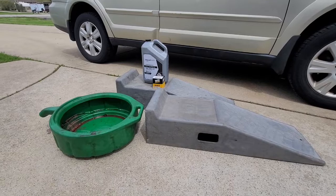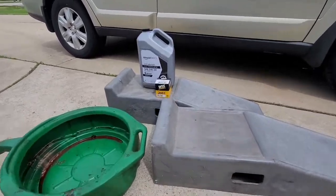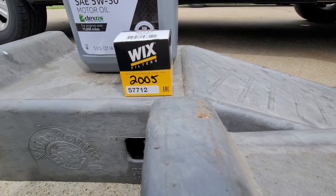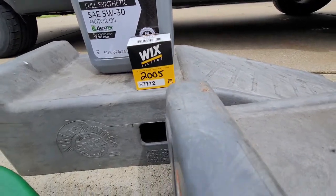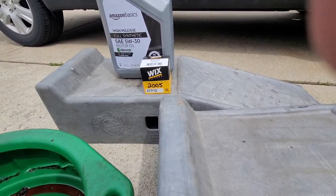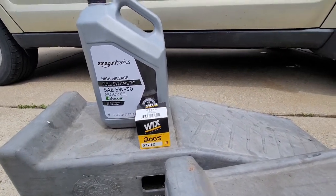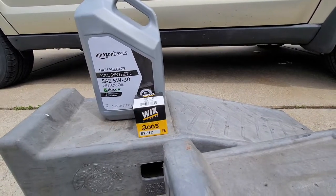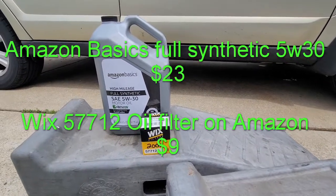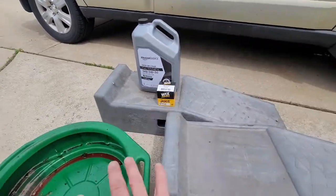This is pretty much all I use to change the oil. I have an oil drain bucket, Rhino ramps, and the Wix filter. Part number for this car is 57712 in a Wix filter. I buy a lot of filters at once so I always write the year of the car on the filter so I don't forget which one goes where. I like this Amazon Basics oil — it's pretty affordable, it's a full synthetic 5w30. It's like $23 a gallon.